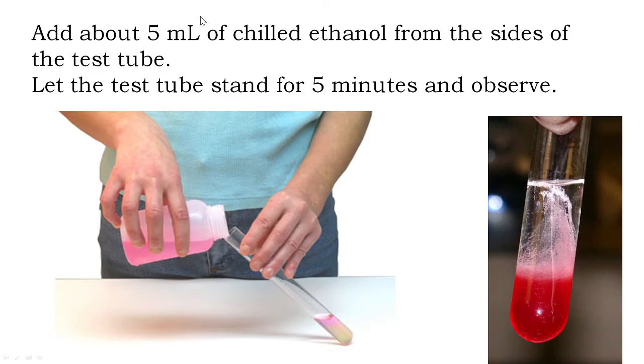After three minutes, you add 5 ml of chilled ethanol from the side of the test tube gently so that you do not disturb the mixture and you get two layers — the filtrate layer and the chilled ethanol layer. Let the test tube stand for about 5 minutes and then observe.